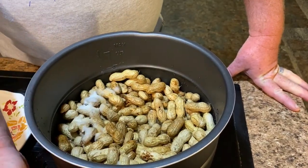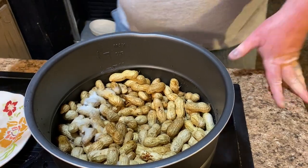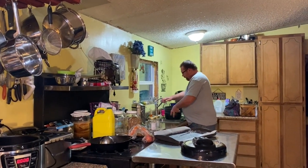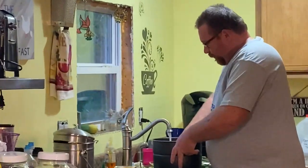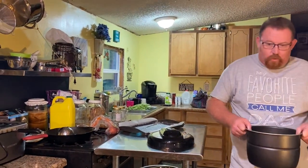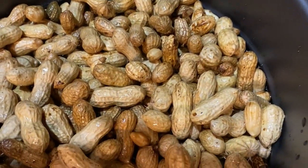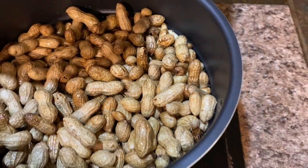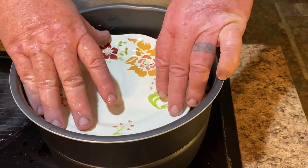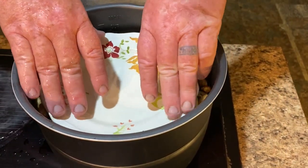I need more water — let's just get these peanuts covered good. I'm going to put it in the sink to fill it up. Peanuts float, so I'm going to take this plate and put it on top to try to keep them down and get most of them underneath the water as much as possible.